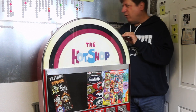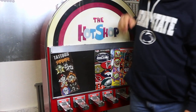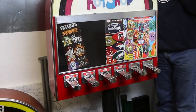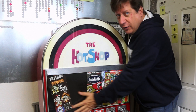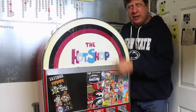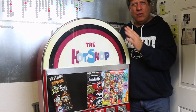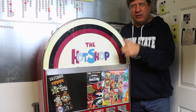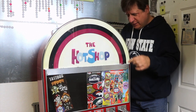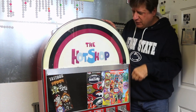I've got two that are working, this is my third, and I have one right there on the floor. These are the stickers that were inside the machine before I bought it — of course it came without any stickers. It has one lock on the back.